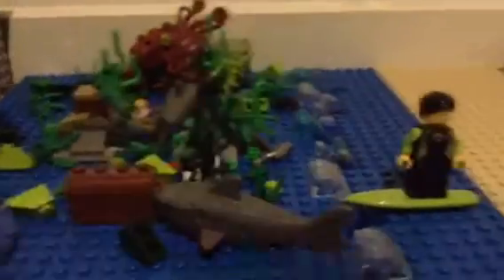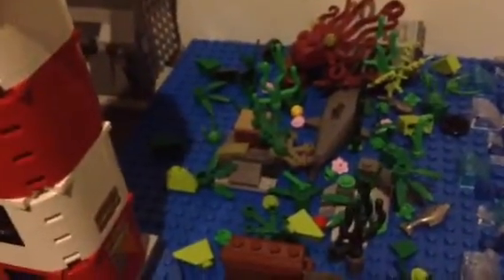So let's get straight into this. The first update in my city is I just added in a few decorations, like just pieces of green and yellow and pink to just give that more of a coral reef color.